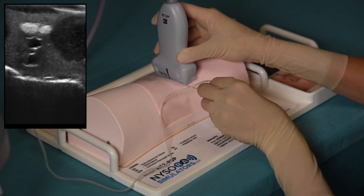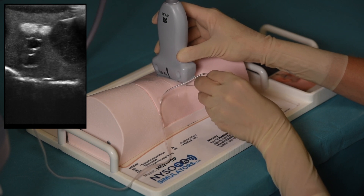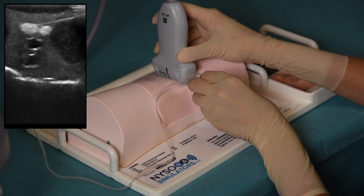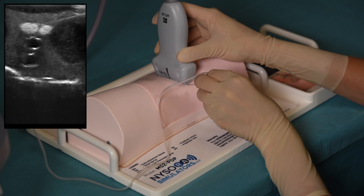In this particular example, the needle is placed in plane to approach the sciatic nerve in the popliteal fossa. The angle of the needle is gradually adjusted until it pierces the sheath, where the injection in a popliteal sciatic block would be made.